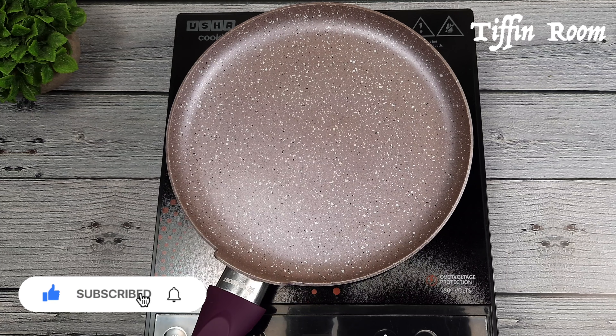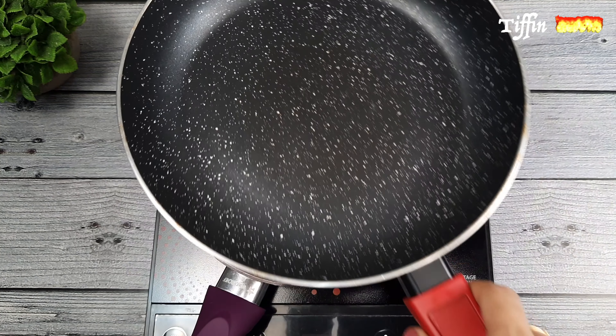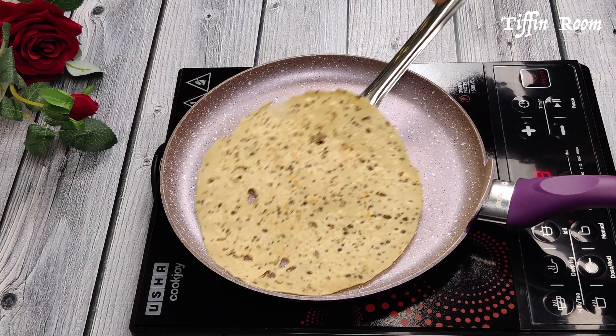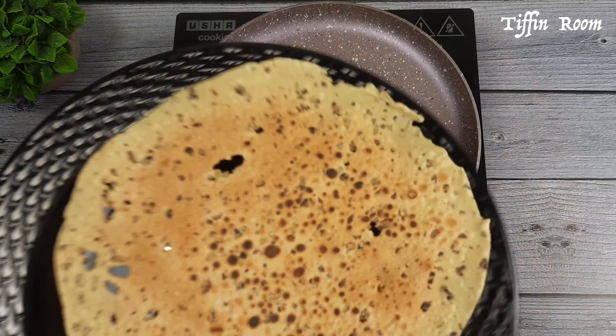Take a pan and heat it on a medium flame. Add the papad — here I am using Lijjat papad. Keep another pan on top. Flip the papad and roast both sides. Now it's ready. Take it out onto a plate.